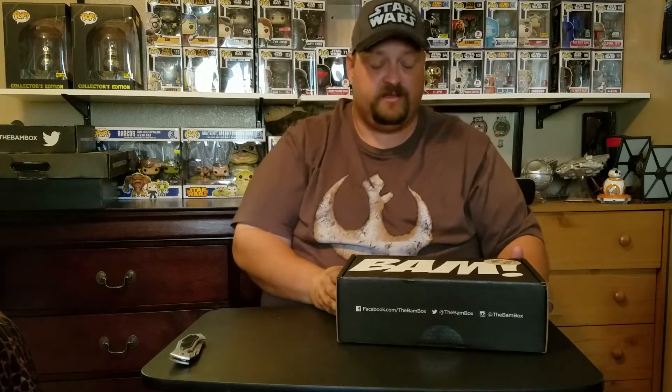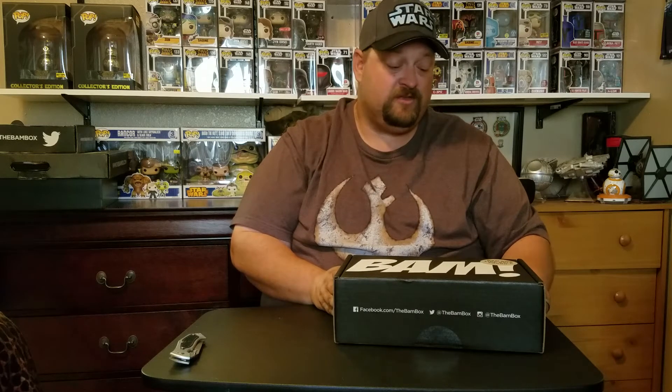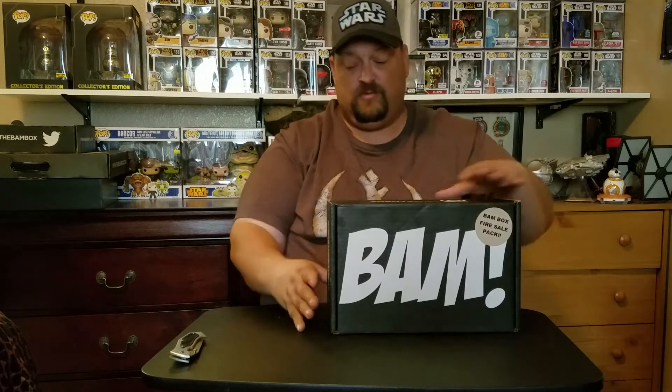I do have both of those signed pictures from Cantana from previous boxes. It's supposed to be pins and prints. There's one print I am really looking forward to and I hope I get - the Darth Vader force choking his alarm clock. I'm sure I have some of this stuff already, so it will be up for trade. If you have that print and you see something you want to trade, let me know. Let's go ahead and break into this and see what's in here.